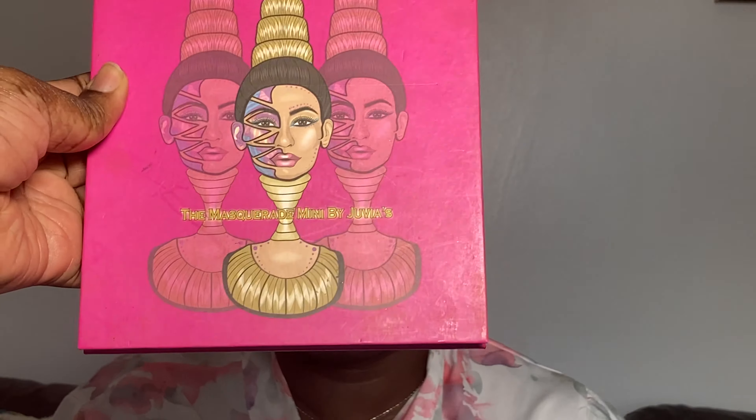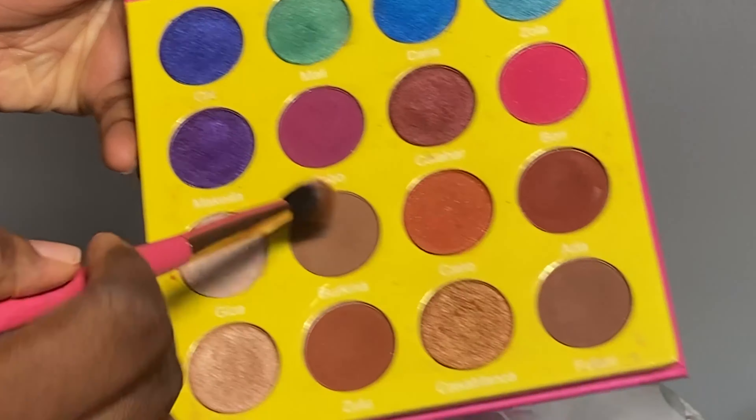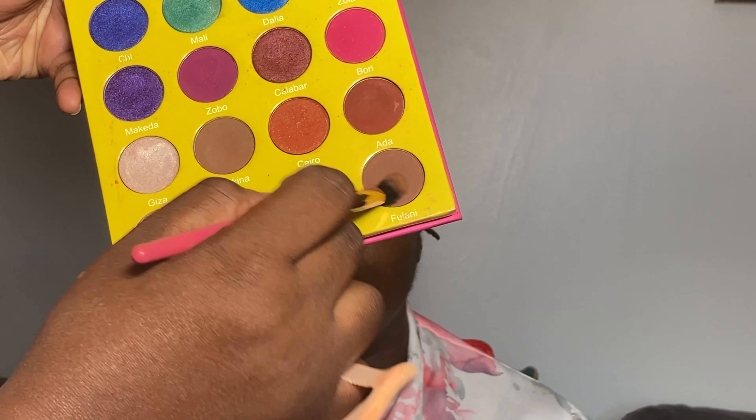Right after blending in that concealer, I'm going in now with my Juvia's Place Masquerade palette. I'm going to take the shade called Bokina — that's going to be my transition shade — and I'm going to top that up with Fulani, which is going to be my crease and socket area shade. I like to go in with neutral tones when I'm doing makeup for mature skin to see how the look is going to go before I intensify with any other color.